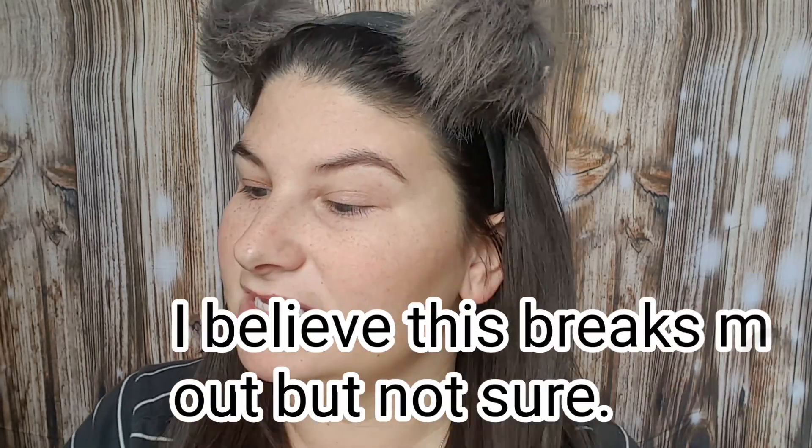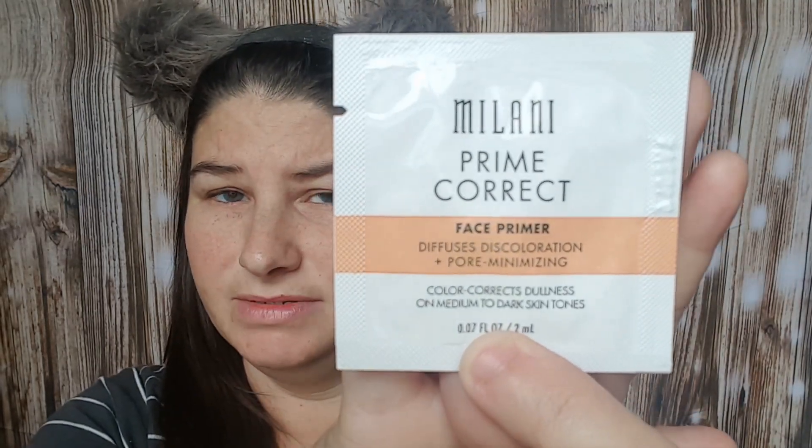The first thing I did, I went through my collection and I saw some sample packets that I needed to use up, and one of them was the Milani Prime Correct Face Primer. It diffuses discoloration plus pore minimizing, color corrects dullness on medium to dark skin tones. I figured I better use this one before the other ones that were medium to light, because I am at my darkest moment right now. So I'm just going to prime my face with this.